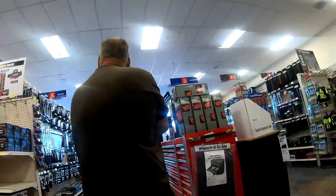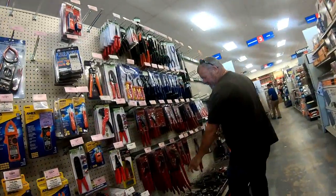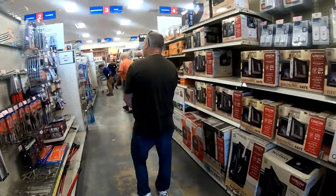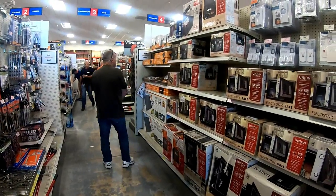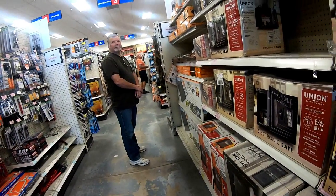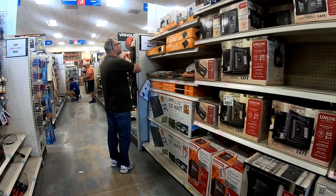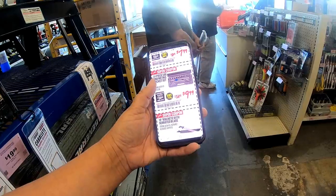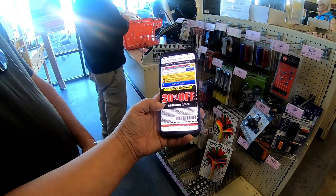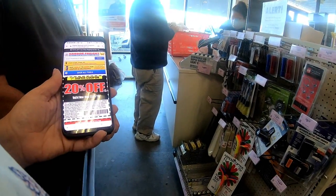There's a garbage picker-upper right there — Scott always says I should have one of those. Sir, do you know where the garbage picker-uppers are? That gentleman's looking at them right now. Thank you. We can do 20% off — we'll save 36 cents. That'd be perfect.